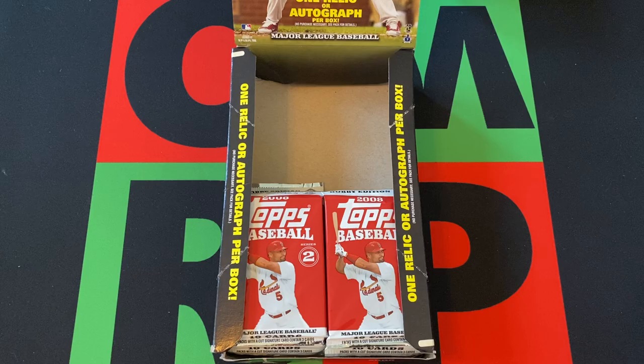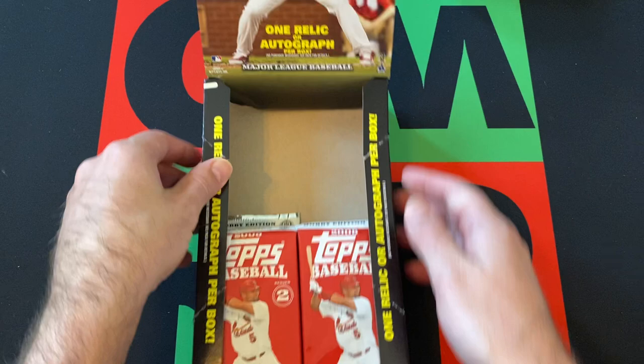Hello and welcome to the One Man Renegade Productions YouTube channel. I'm your host, Yonar Rigby, and today we're opening up another stack of packs from this 2008 Topps Series 2 Hobby Box.